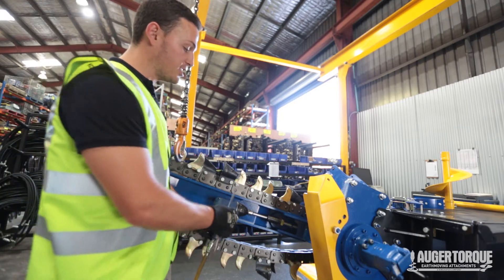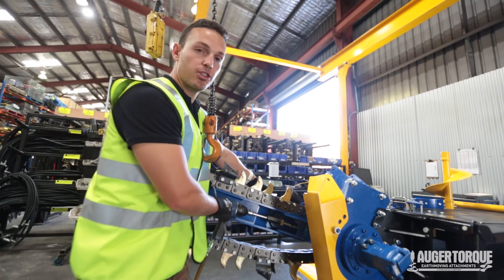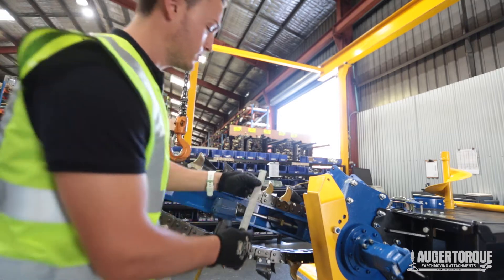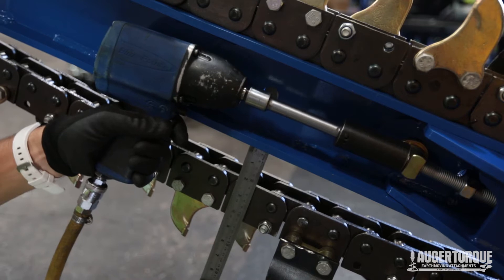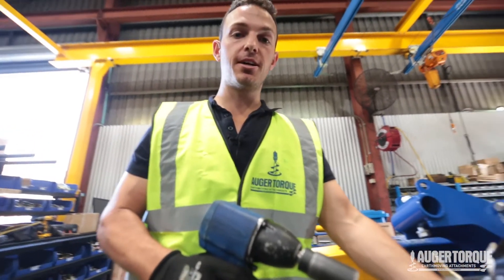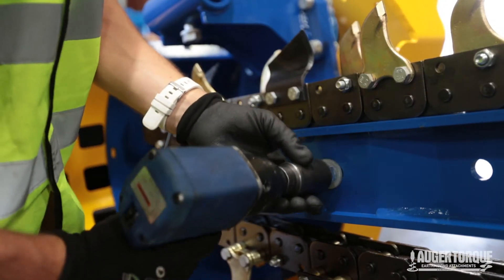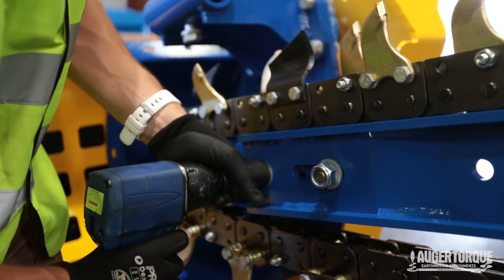Now we're going to tension the chain. We're going to put a 24mm socket on the nut and ensure that the two nuts on the other side of the adjuster are nice and loose. We want to tension this to about 40 to 50mm. We're now going to tighten up the other side of the chain tensioner using a 30mm socket. It's very important you do a little bit at a time, otherwise the boom will be skewed and won't tension correctly.